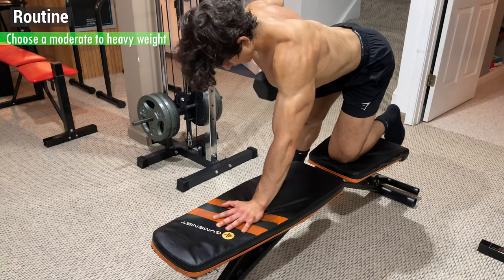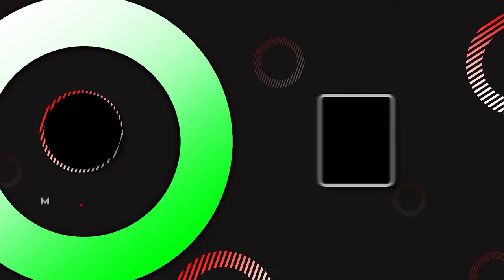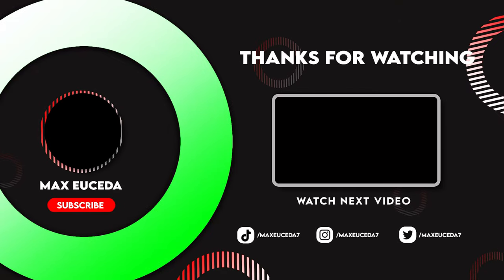To incorporate this into your routine, choose a moderate to heavy weight for 3-4 sets of anywhere from 8-15 reps per arm. That's it for this tutorial — feel free to leave a like if you enjoyed, comment what you want to see next, and subscribe for more!